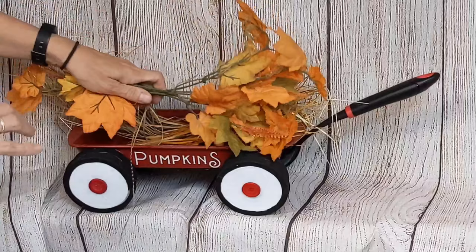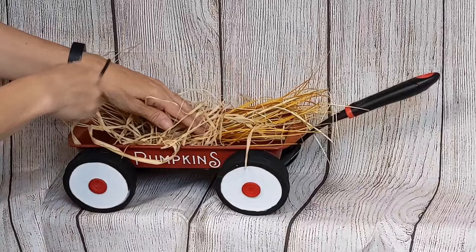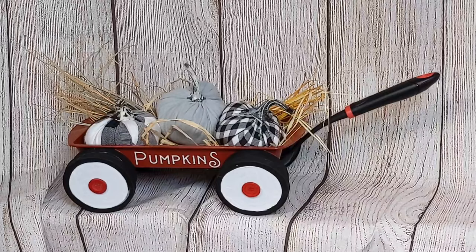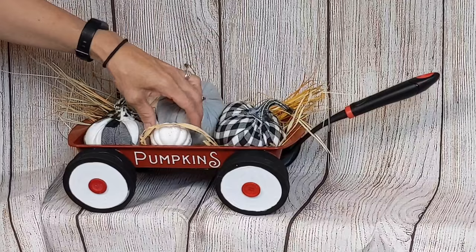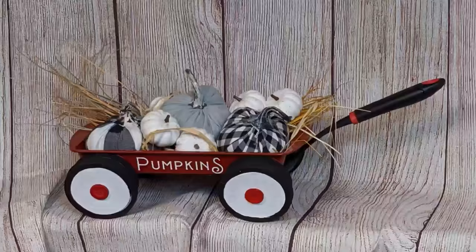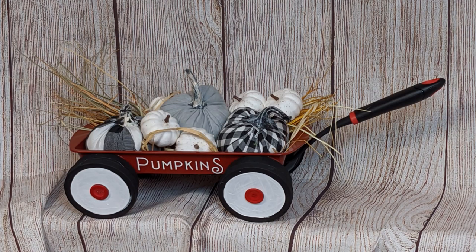Here I'm giving you an example of how you can style this using items in your stash — I was literally just pulling things out of my fall floral tub. I think I got these at Dollar Tree last year; I haven't seen them this year. And some little pumpkins. Like I said, you could use this year-round — just flip it around so it doesn't say 'pumpkins,' and you could put apples in it or anything you'd like.